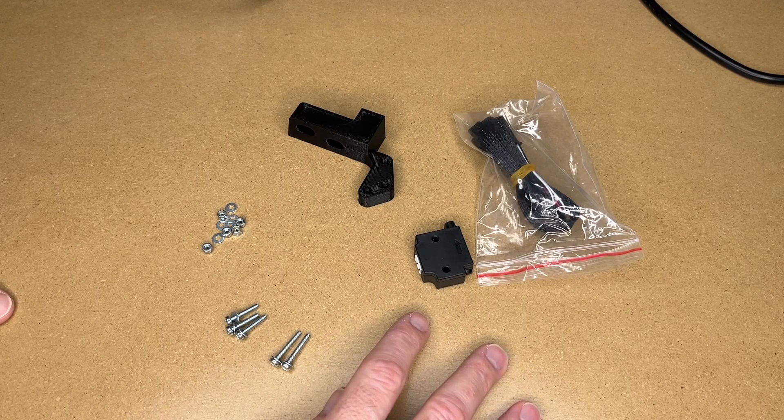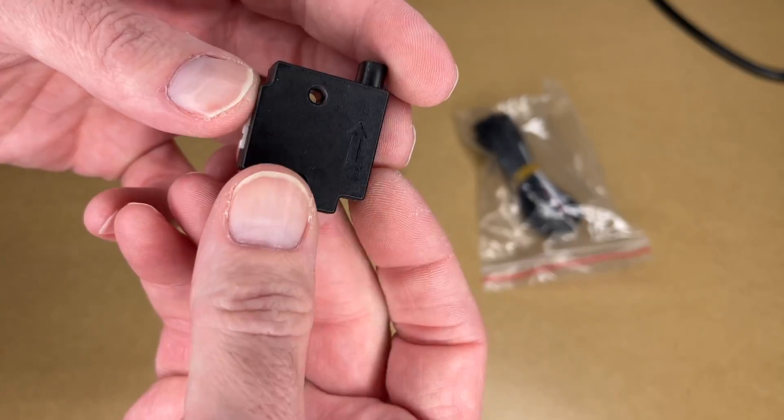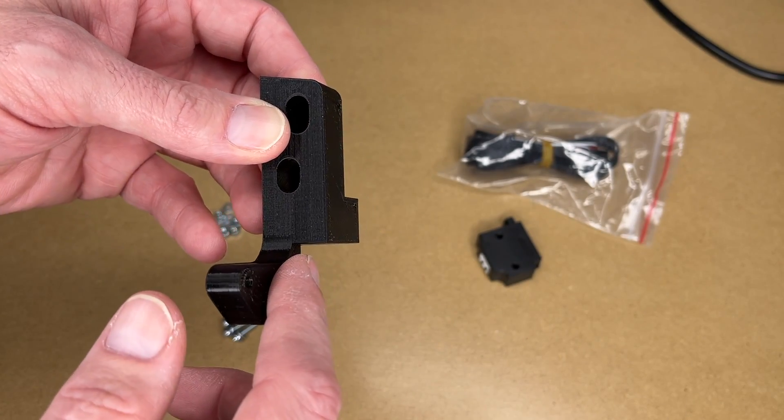Here are some of the parts I'm going to be installing, and I'll put links to some of these things in the description. If you use those links it helps me out a little bit and doesn't cost you anything extra. So this is the filament detector here. It comes with a cable, and then I'm using this 3D printed bracket. I'll put a link below to Thingiverse where you can download this and print it.